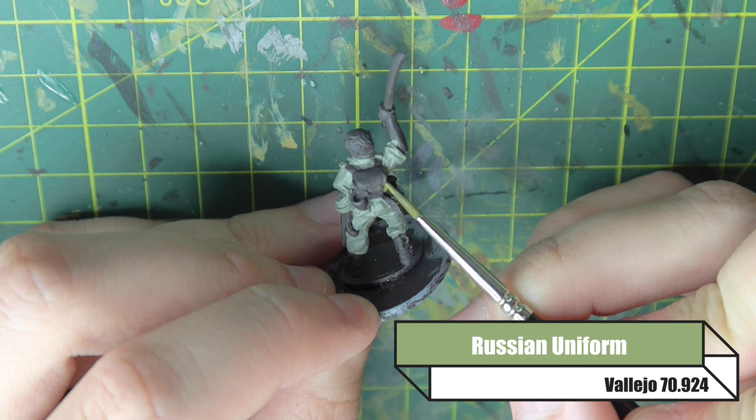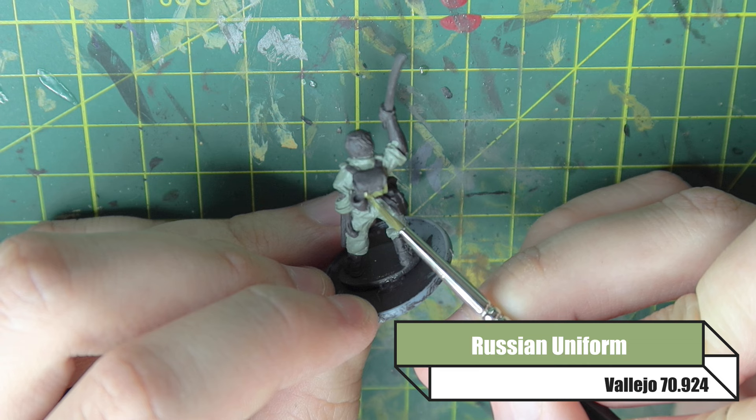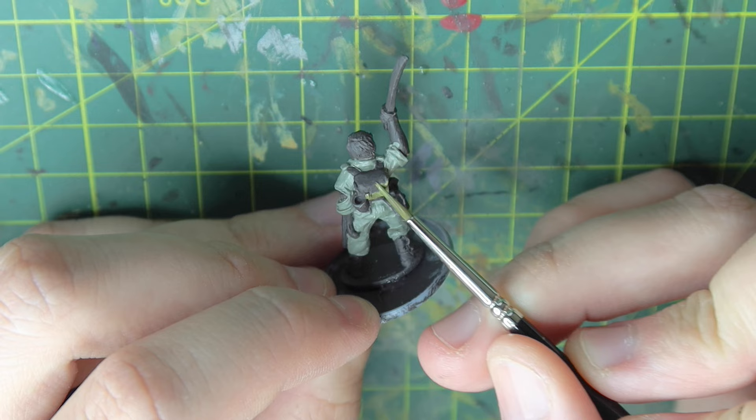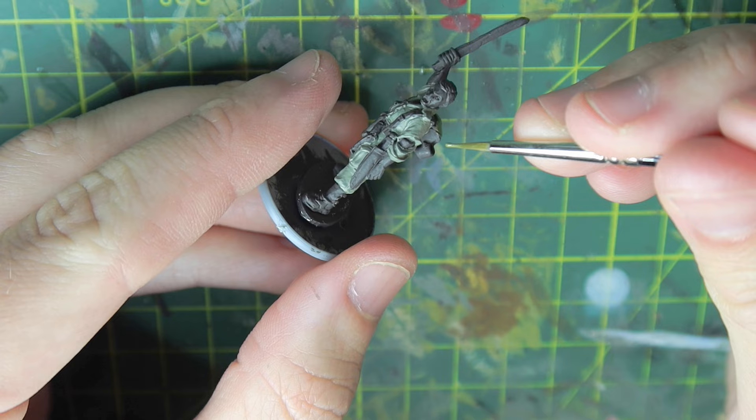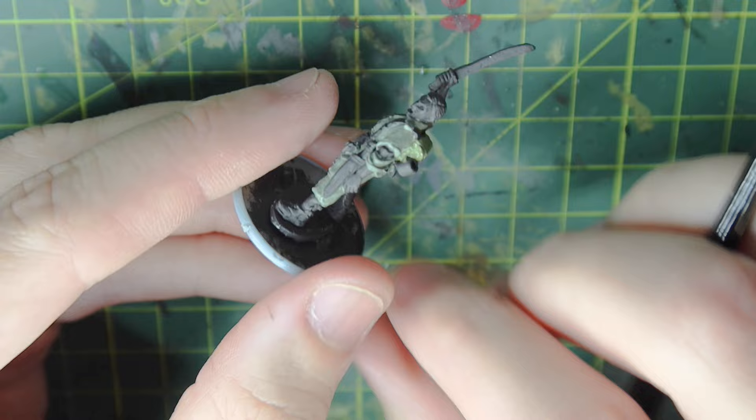Now I'm painting the webbing. I'm using Russian uniform for this - it's my go-to when painting any late-war British webbing. The webbing for the Chindits was green or tinted green, and again you want to fade it, which means using a lighter colour. These aren't your average troops getting the chance to resupply on occasion - these were very rarely resupplied.